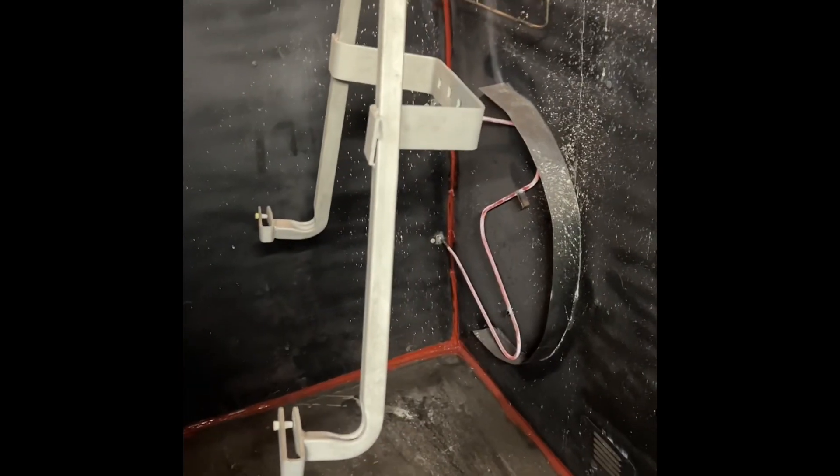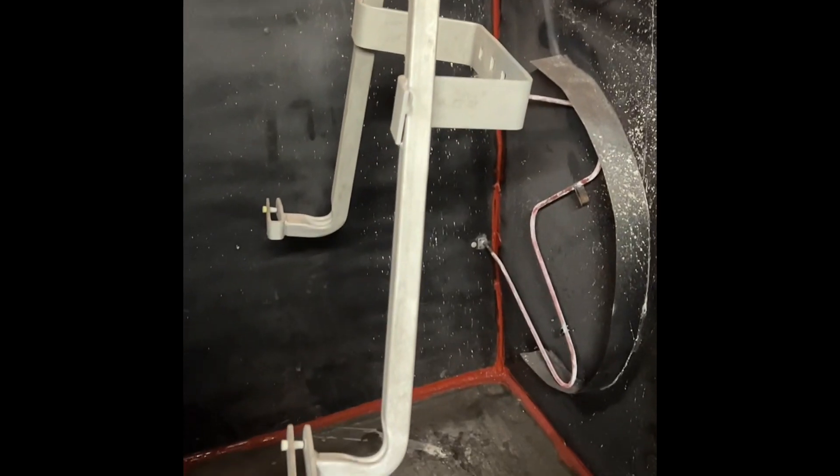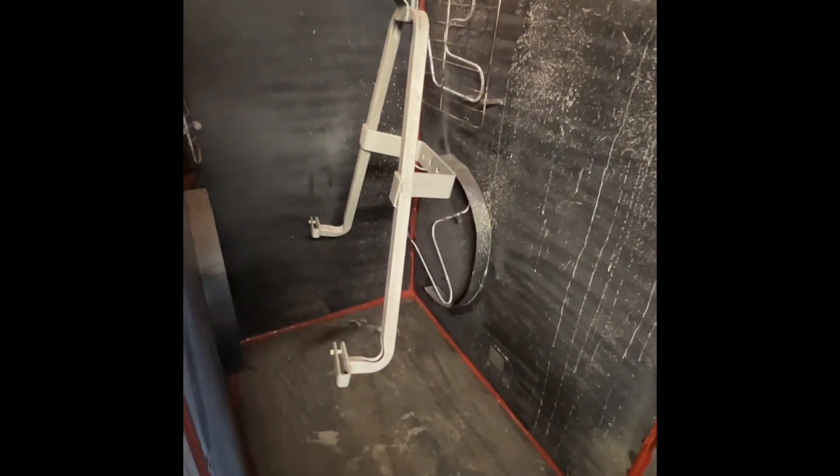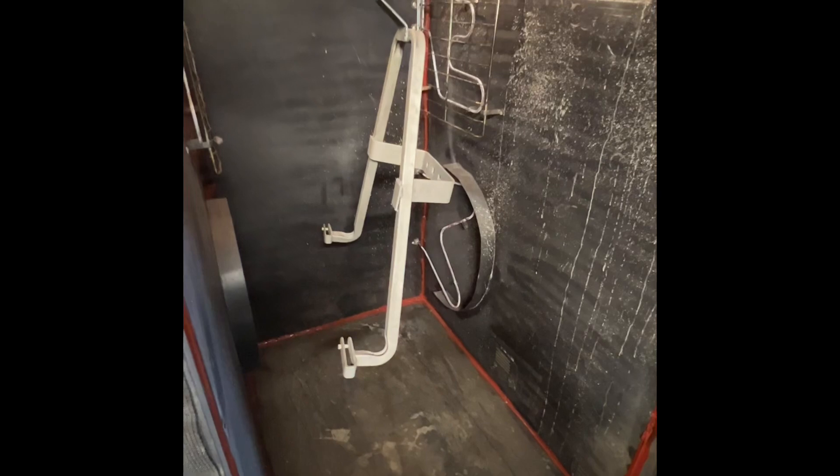Alright guys, today's project is this van spare tire rack, fully sandblasted, prepped, just gassed out. It's getting a zinc primer and then a satin black, non-textured, just a flat color. Here is the zinc primer.